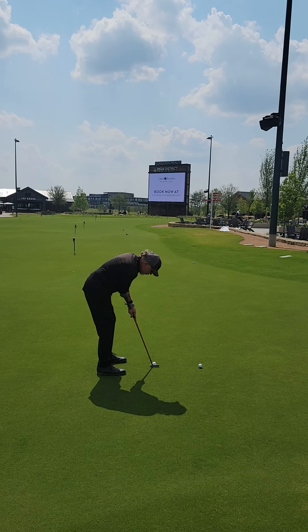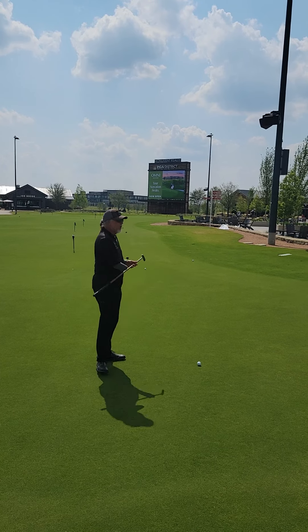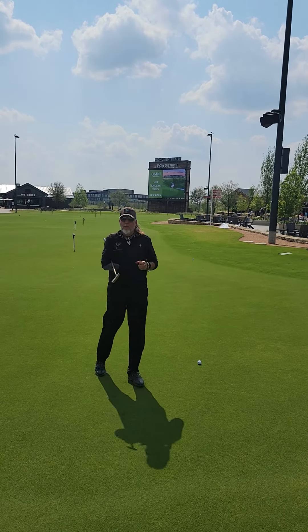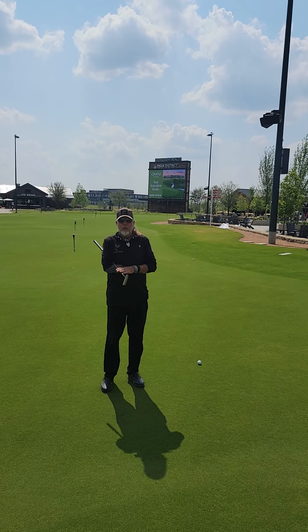Sit down, make your stroke. One, two. Hold your finish, and you'll be able to keep the face a little bit more square and also transfer the best amount of energy — the most amount of energy — to the golf ball.